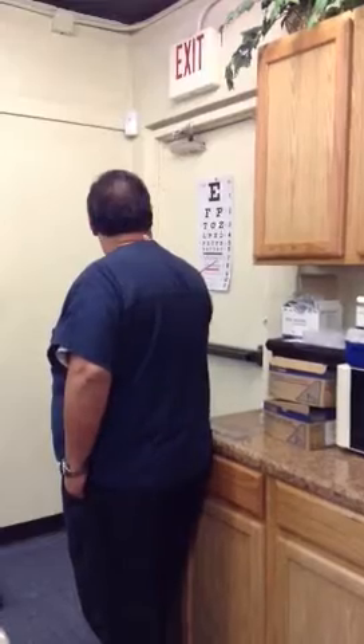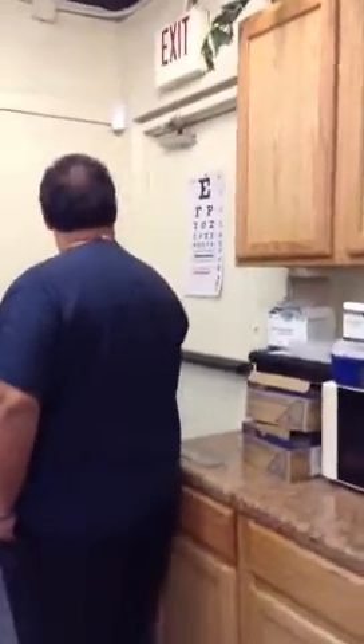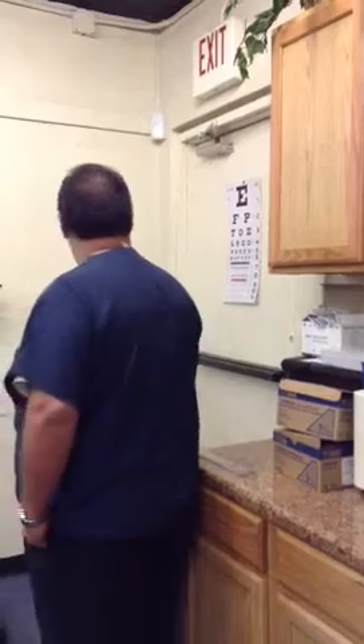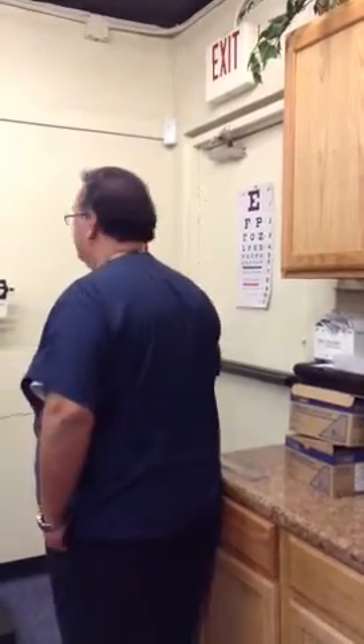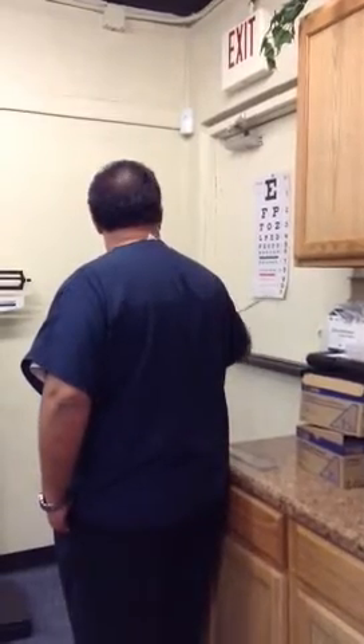Now we're going to go to line seven, from here over to here. F-E-L-O-P-Z-E. How about line eight, going backwards? C-E-T-O-P. Do the best you can. T-E-E-B. Very good. And line nine, let's go forward. L-E-T-O-D-P-C-T. Very good. How about line ten, going backwards? O-E-C-T-L-P-D-E-F. How about line eleven, going forward? I can not read that. Okay, very good.